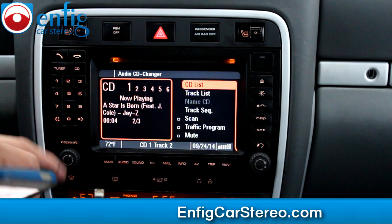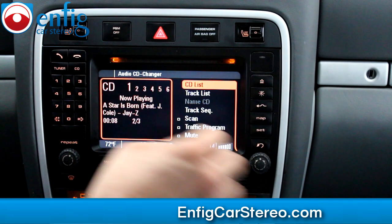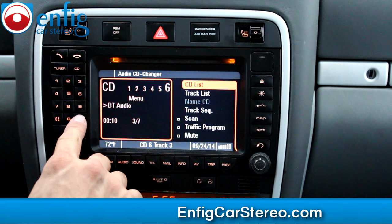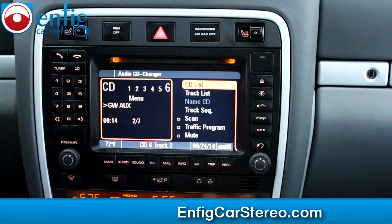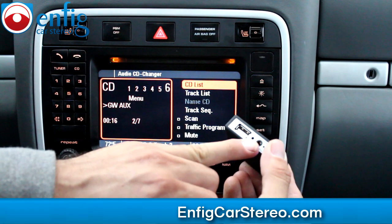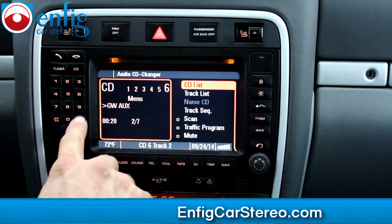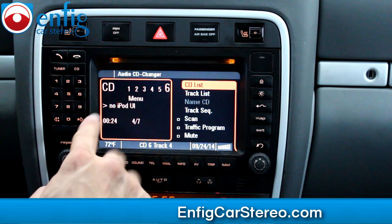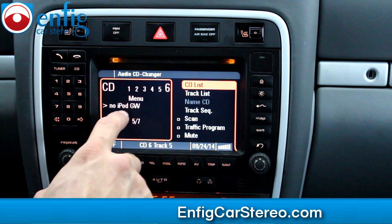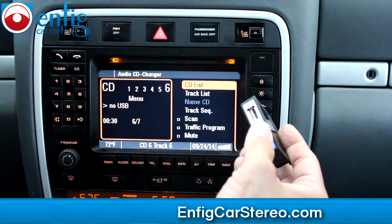You can also plug it in direct. If you go into CD list and then go into the menu, you'll see Bluetooth audio and GW auxiliary. Auxiliary is the aux that goes right here — there's a 3.5mm headphone jack. Then Bluetooth audio. iPod UI is control from the iPod — that's where you do your Pandora. iPod GW is where you connect direct. And USB is if you plug in a USB stick.